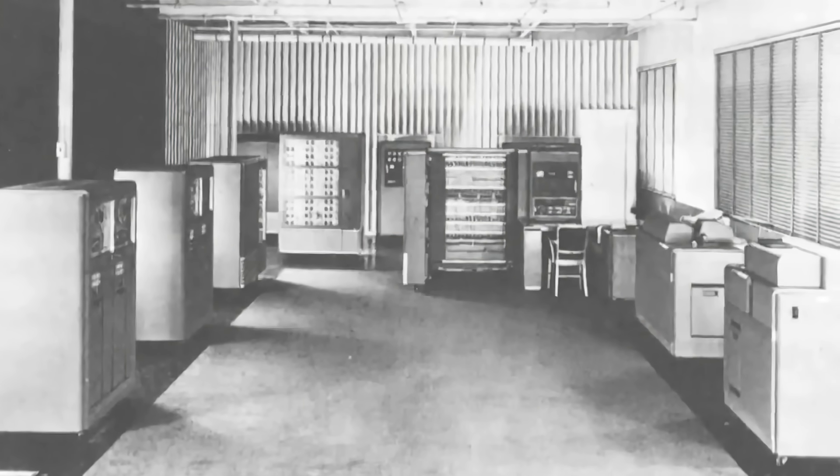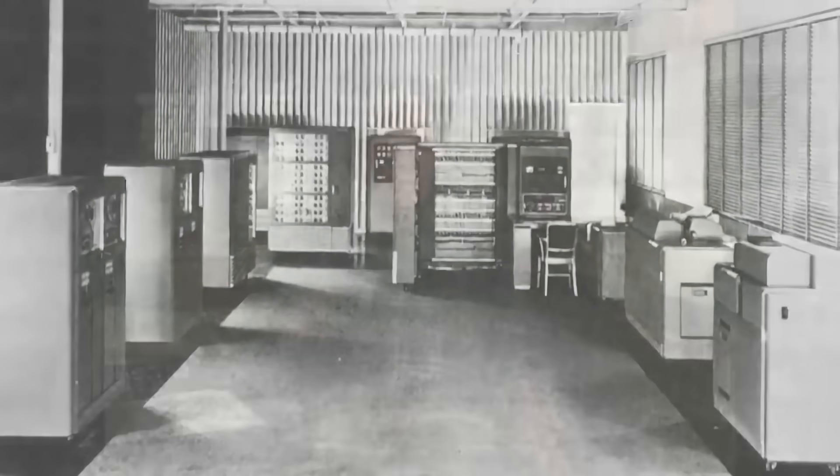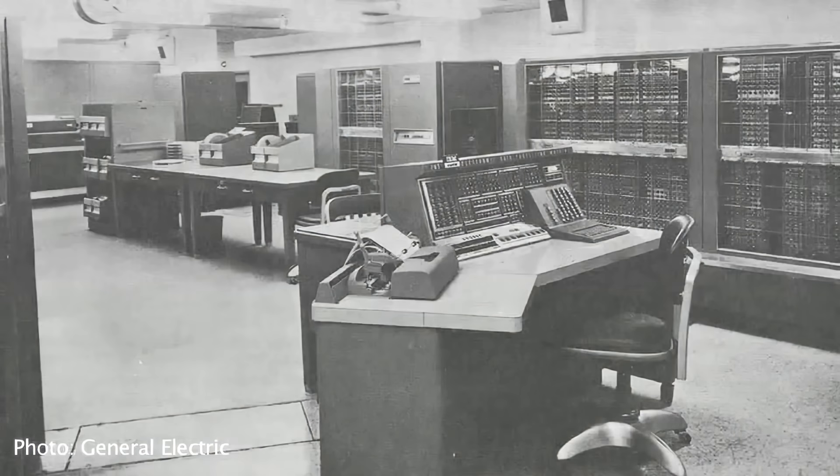That was what today you'd call a mainframe. Of course, what was in that 701 computer — you could put a thousand of them in a wristwatch today. Back then it took up a whole half of the building. The other half of the building was the air conditioning.